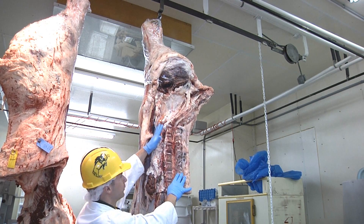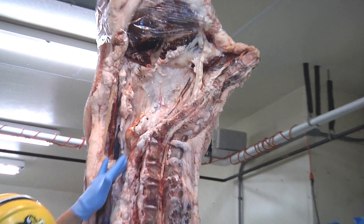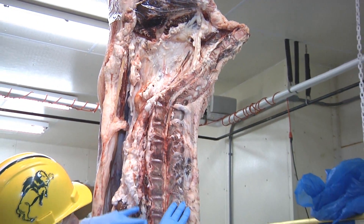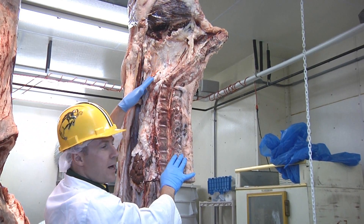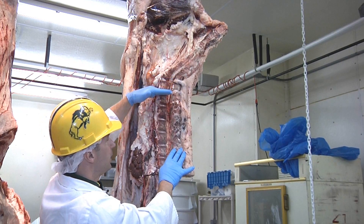Underneath this is the internal fat. The tenderloin starts up here and it runs all the way down, getting smaller as it comes forward.